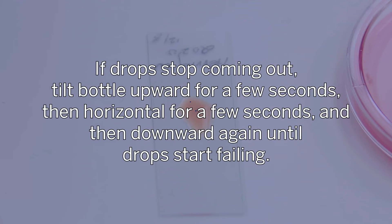If drops stop coming out, tilt the bottle upward for a few seconds, then horizontal for a few seconds, and then downward until drops start falling.